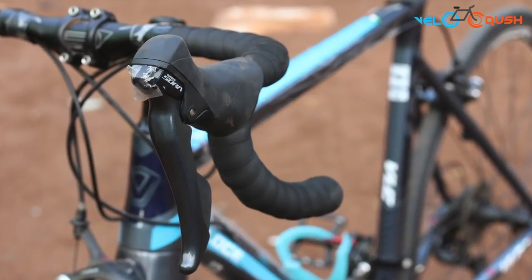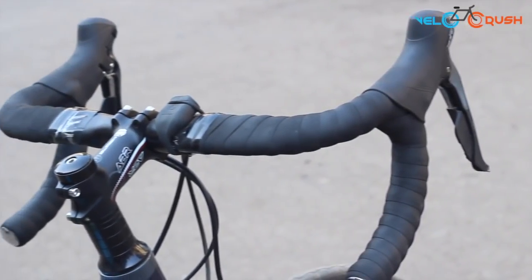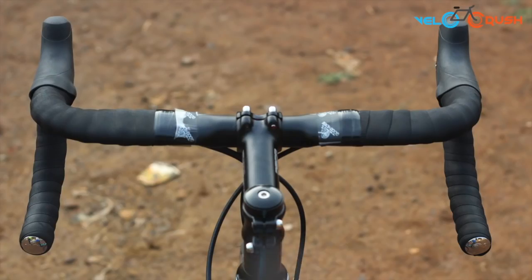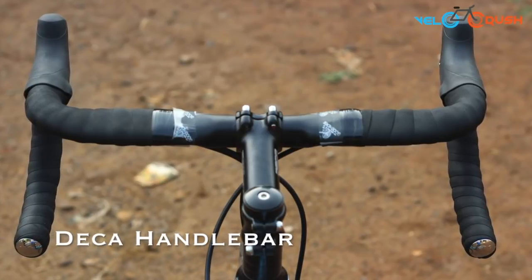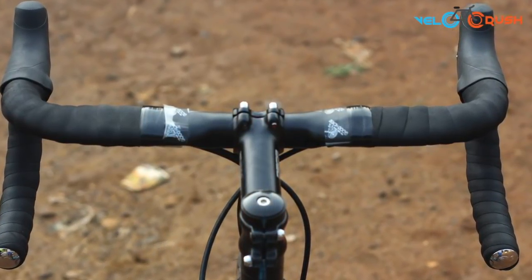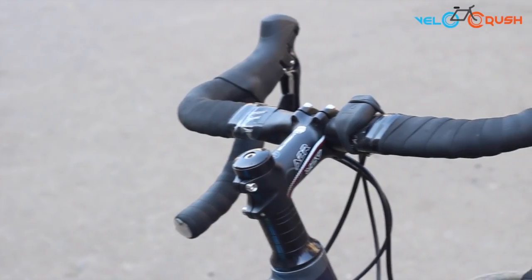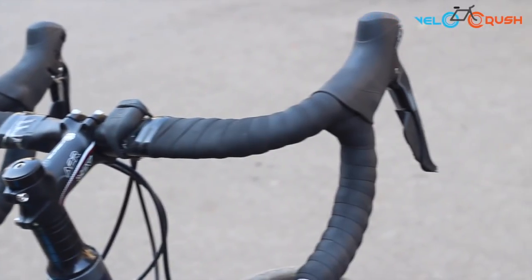However, the overall weight of the bike still seems to be on the heavier side. The Java Veloce 2 also comes with a standard Deka handlebar with a 110mm stem that gets the job done. The flat top of the handlebar offers added comfort that makes long rides a pleasure. However, the 110mm stem might just be too long for some of you.